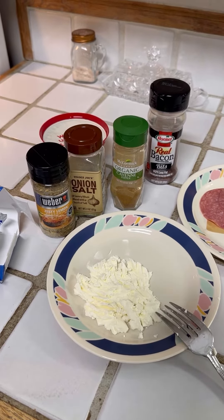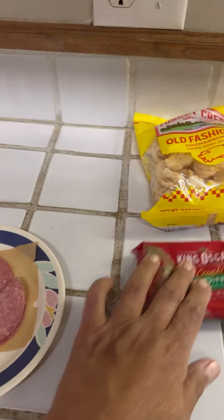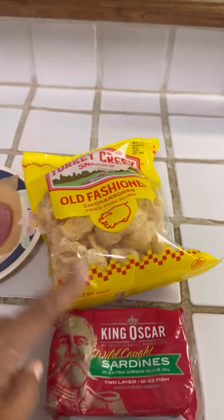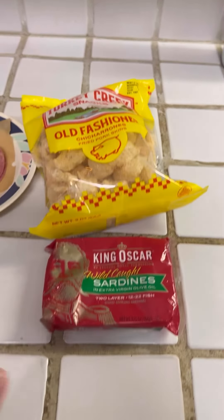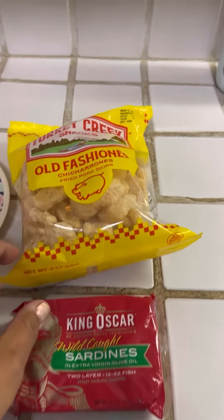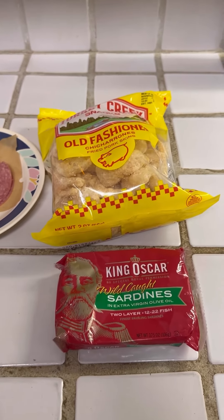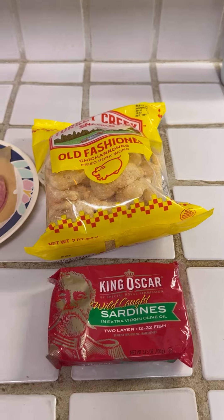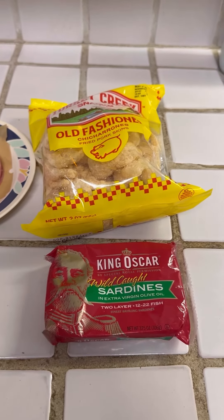Normally I like my pork rinds, but I want to save them for tomorrow because I'm going to grind up these pork rinds and add them into the sardines. I'm going to make little sardine hush puppies, maybe something like that. And they're going to be delicious.